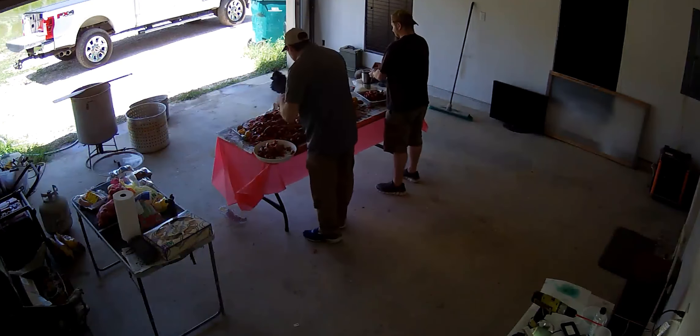Look at all them leftovers. Shout out to my boy the Cajun Ninja — this makes some good after-boiled soup. If you've never tried after-boiled soup and you've never tried a crawfish boil, you need to do both of them. Check him out on YouTube — Cajun Ninja.